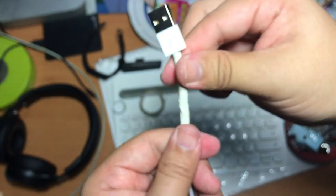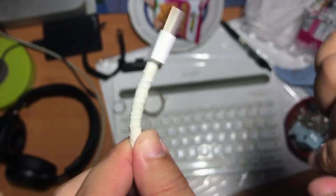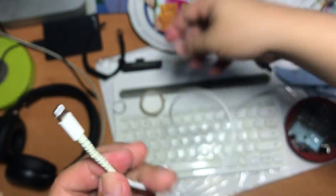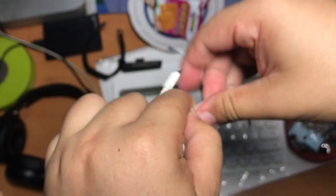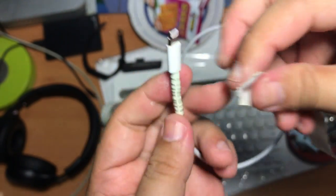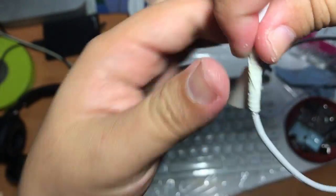Another tip: stop pulling your USB cable by the cable itself when pulling it out of the socket. Just press on the head and then pull it out. And another thing — when you are using an external battery, try not to twist your cables too many times, because twisting the cables might damage them over a long time.